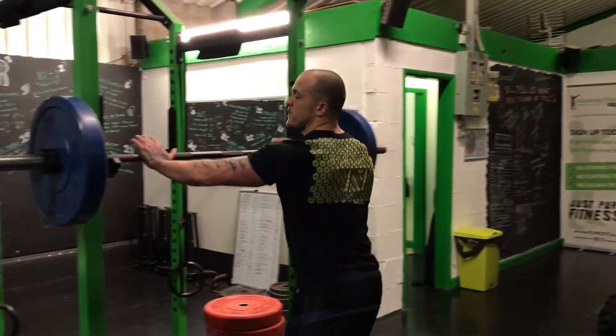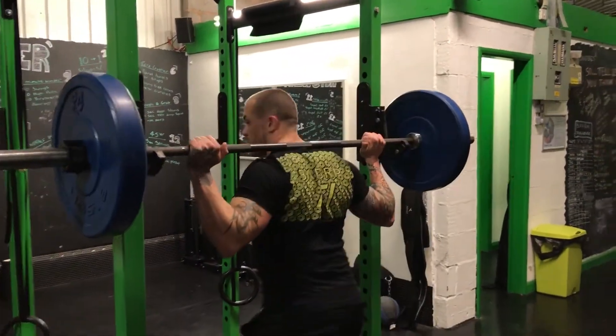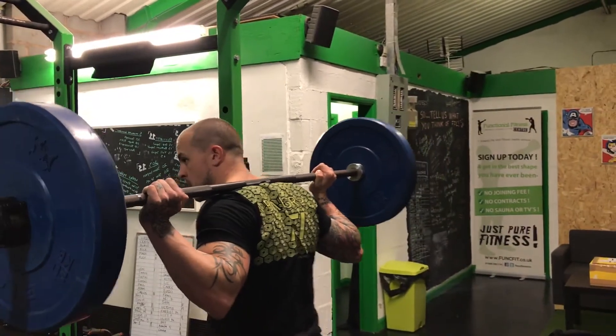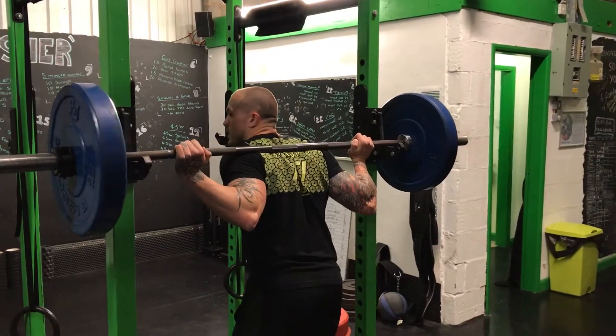If you don't know what I mean by this: high bar is with the bar at the top of the traps. A low bar is lower down.